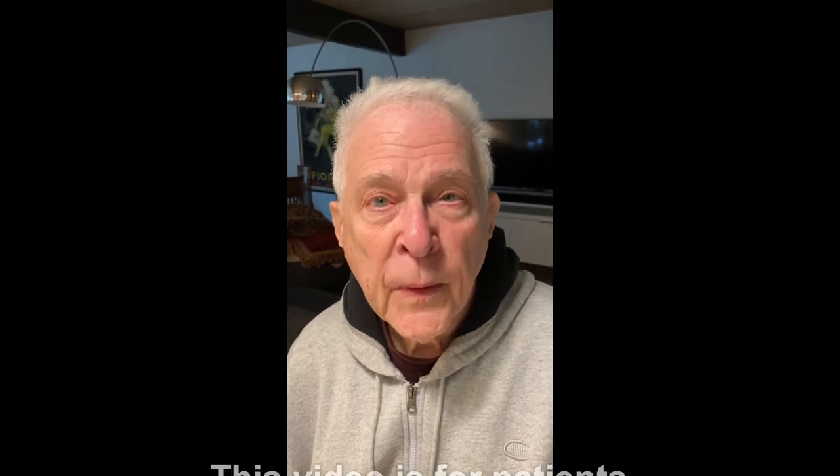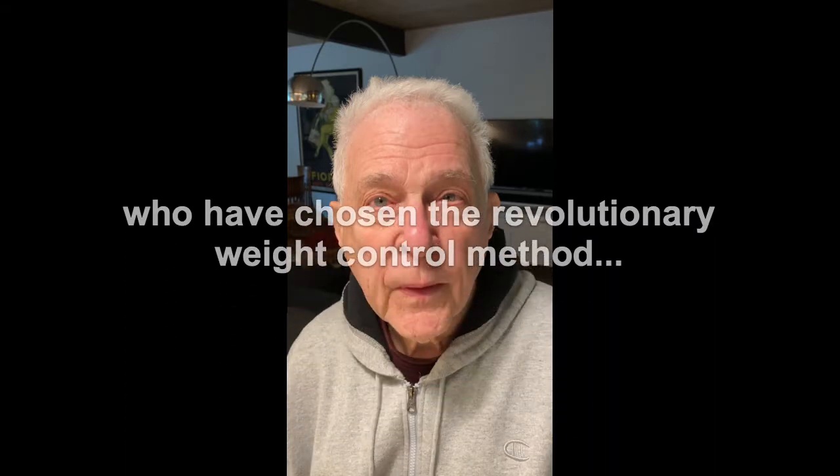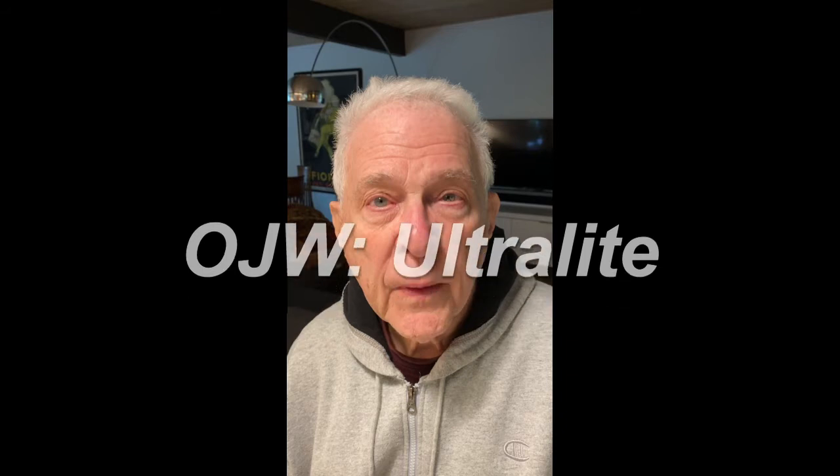I'm Dr. Ted Rothstein. Today, I'm going to show you how to place and remove the wire in the OJW ultralight weight control technique. Ready? Let's do it.